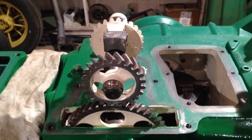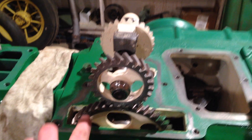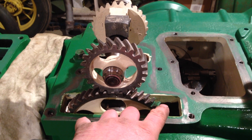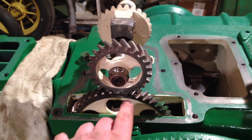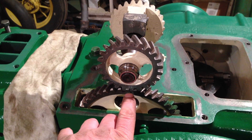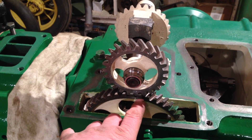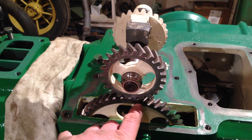So just like timing the cam gear to the crankshaft gear where there are two dots, there are also two dots on the opposite side of the gears for timing the governor to the camshaft gear.